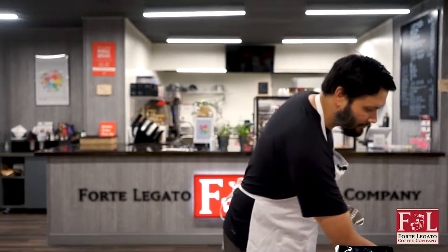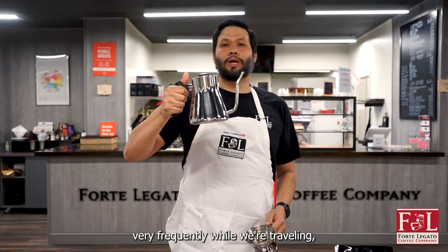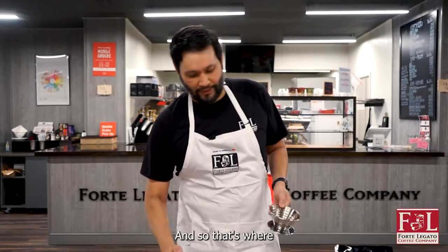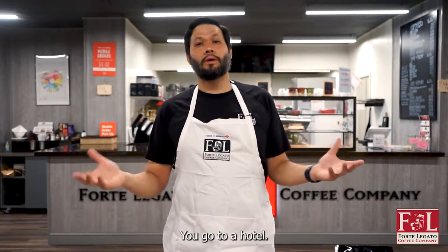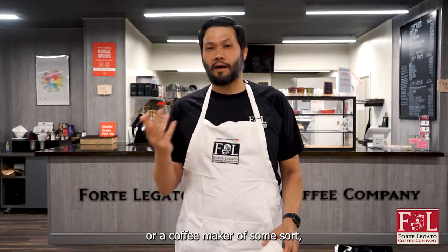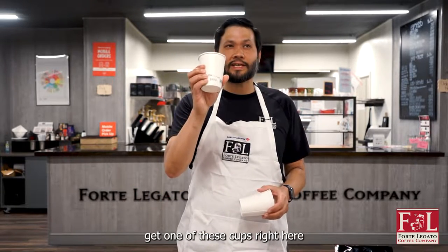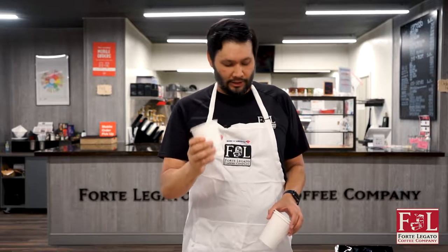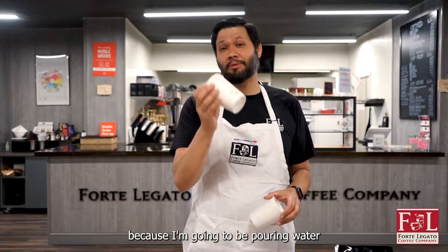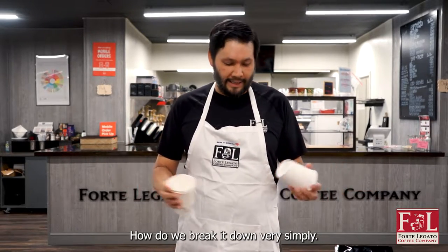We're going directly into the cup. We don't really get a proper vessel very frequently when we're traveling, but usually a hotel will provide something, so that's where we're going to start. You go to a hotel — usually you'll see a Keurig or a coffee maker of some sort, and you'll usually get one of these cups right here, which will be wrapped up in plastic. Normally it'll be two of them, and I end up using two because I'm going to be pouring water from one into another.